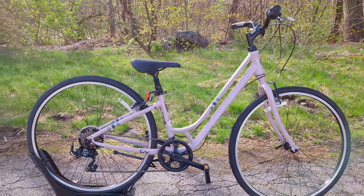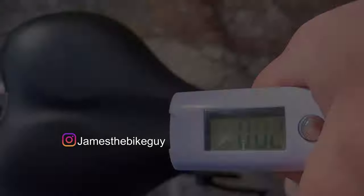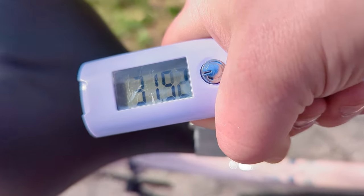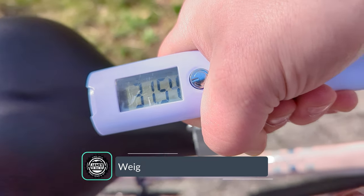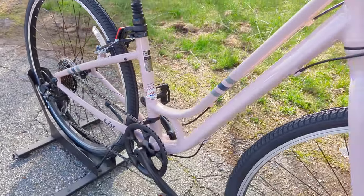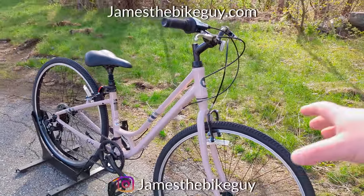Now let's check out what this bike weighs. The actual weight of the Liv Flourish comes in at 31.94 pounds.